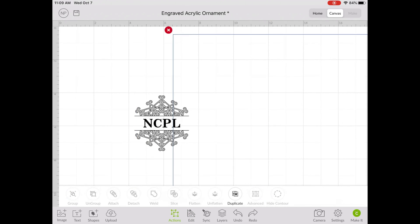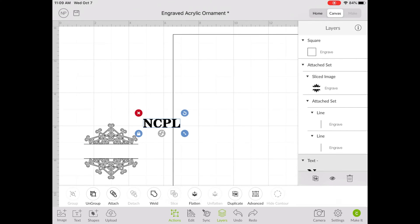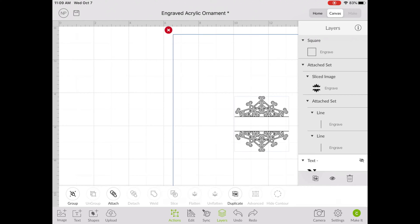Before we can engrave the ornament, I'm going to detach the lettering from the snowflake by hitting Actions and Detach so that I can hide the lettering. Because we're not going to engrave the letters on the ornament itself — we're going to cut those out of vinyl separately.